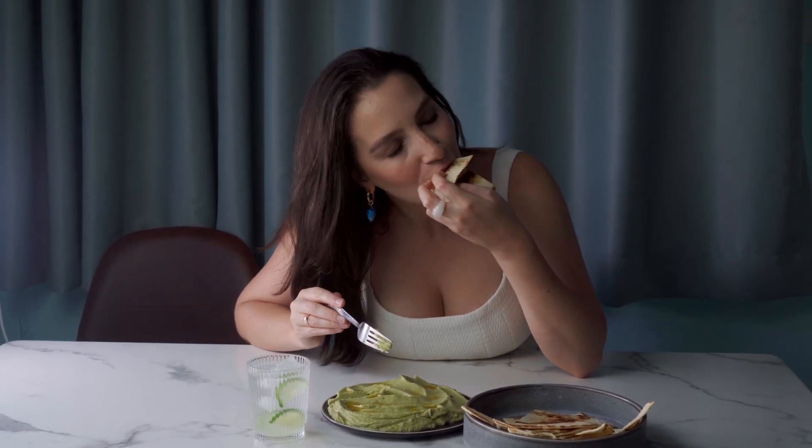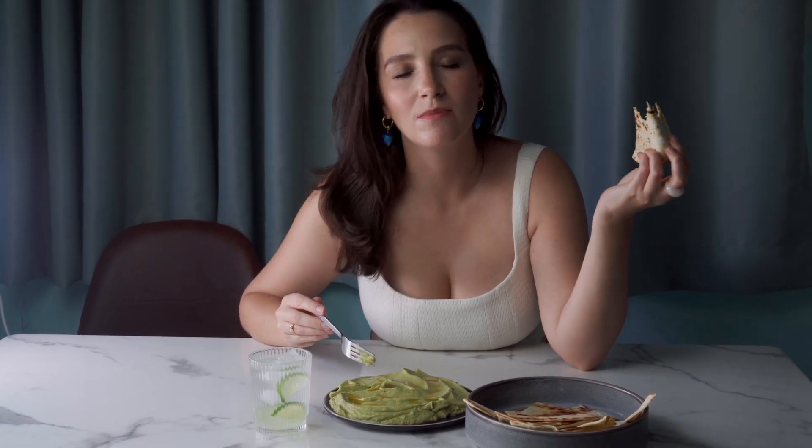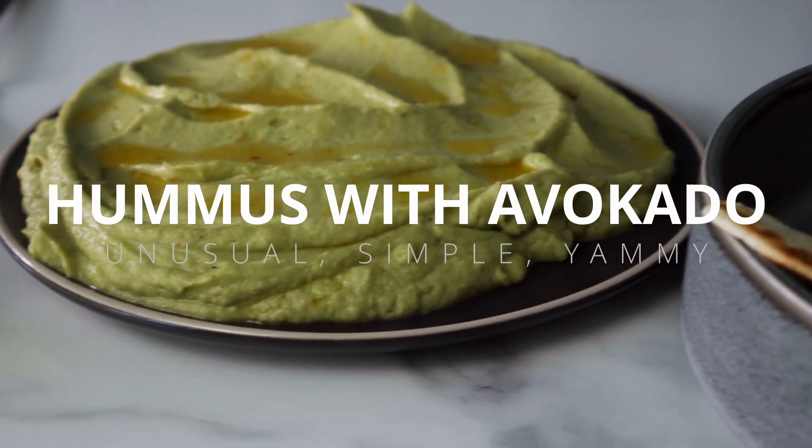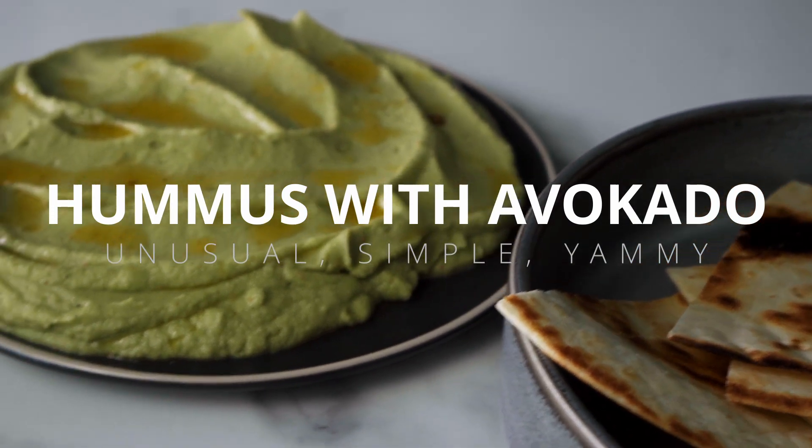Hello, today we will be cooking a very simple but amazingly delicious snack — it's avocado hummus. I love hummus, but I didn't expect the hummus in this recipe to be so delicious.